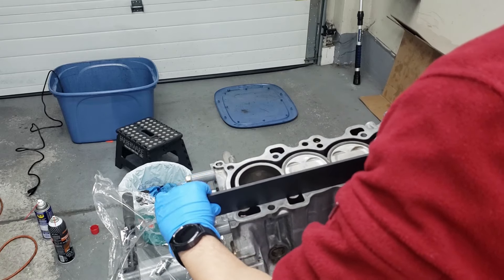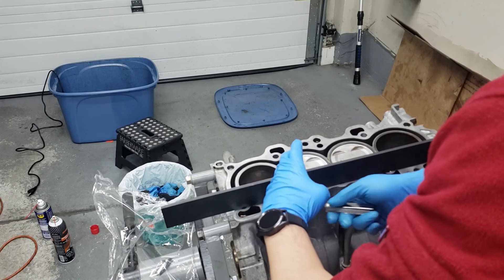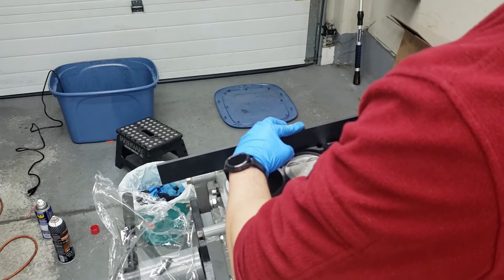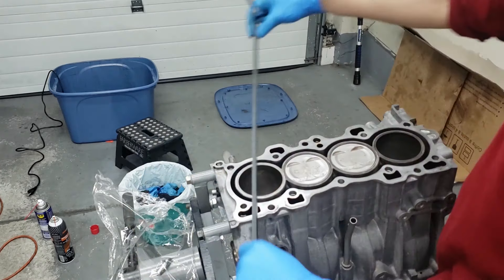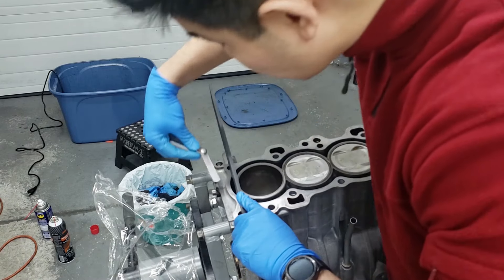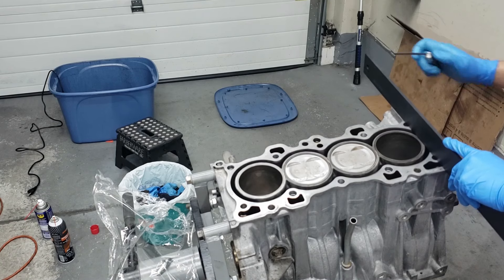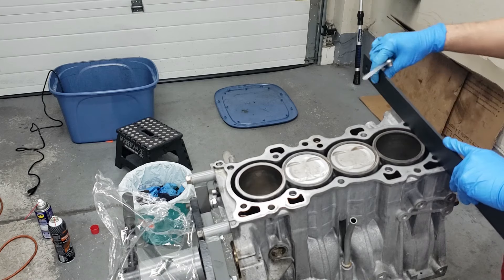So let's start off by checking just this bottom edge — not going through. Top edge is not through either. The sides are still good.